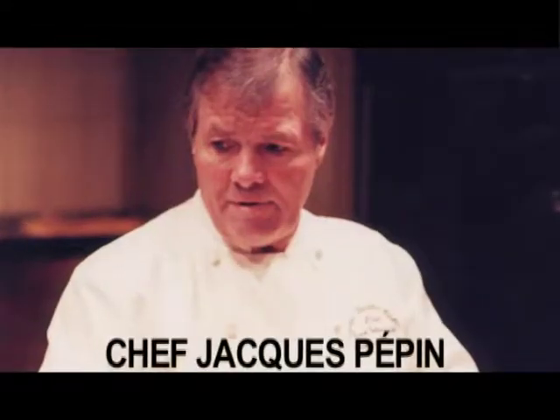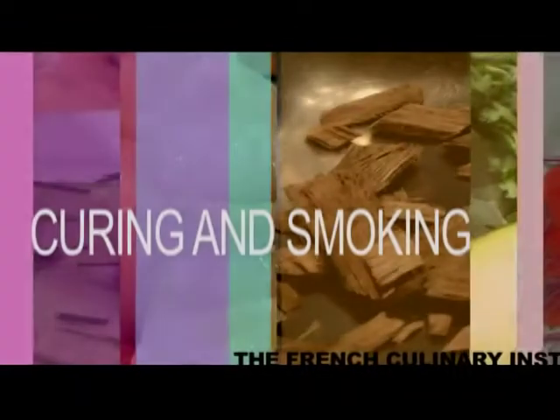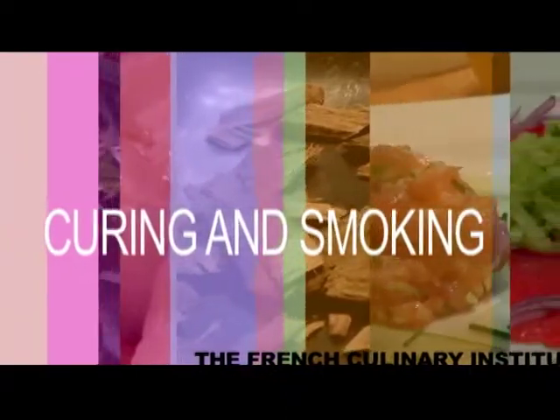Jacques Pepin, the French Culinary Institute's Dean of Special Programs. Today, Chef Jacques Pepin is demonstrating the technique of curing and smoking fish.